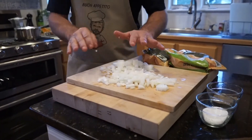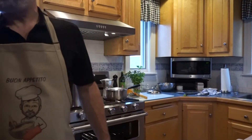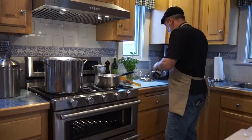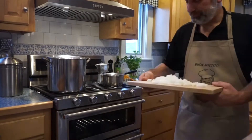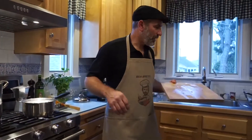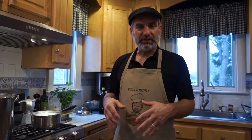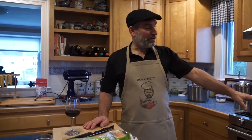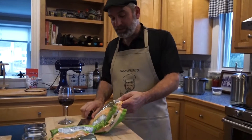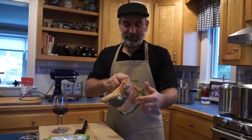We have a pan here. We're going to put it on medium heat and add a little bit of olive oil to the bottom of the pan. We're going to bring our onions over and throw them right into the olive oil. We're going to let this cook for probably about five minutes or so until those onions start to get translucent and soften up a little bit. Then we're going to add our peas. Our onions have been cooking for a few minutes now — they're nice and soft and translucent.